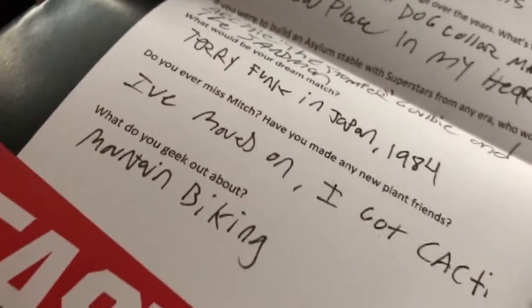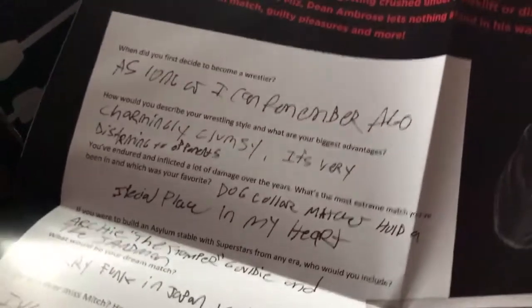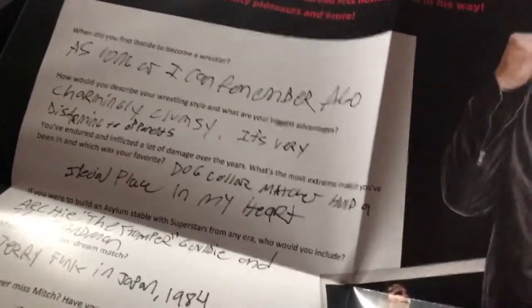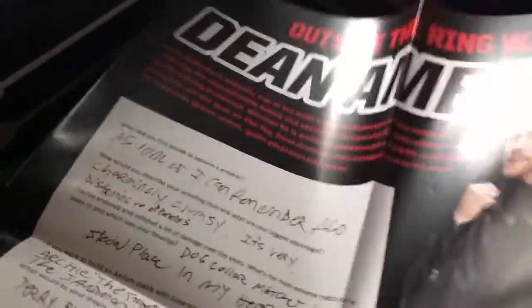Ooh, Ambrose! That was a Jackass. It looks pretty cool. What do you geek out about? Mountain biking? This is basically Dean Ambrose's handwriting, and it's legit my handwriting.